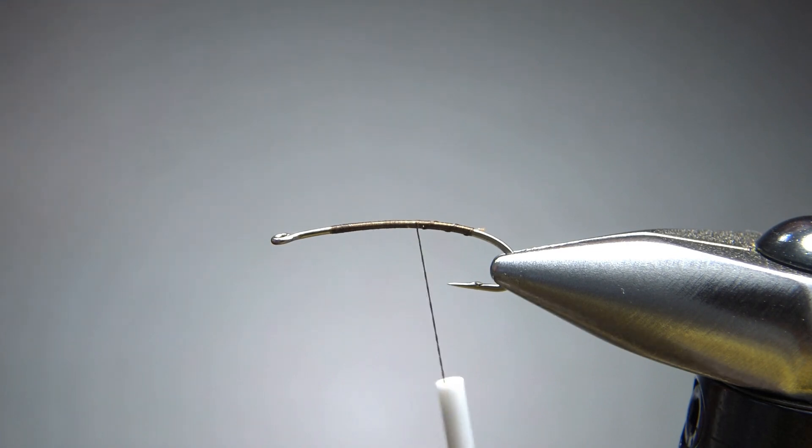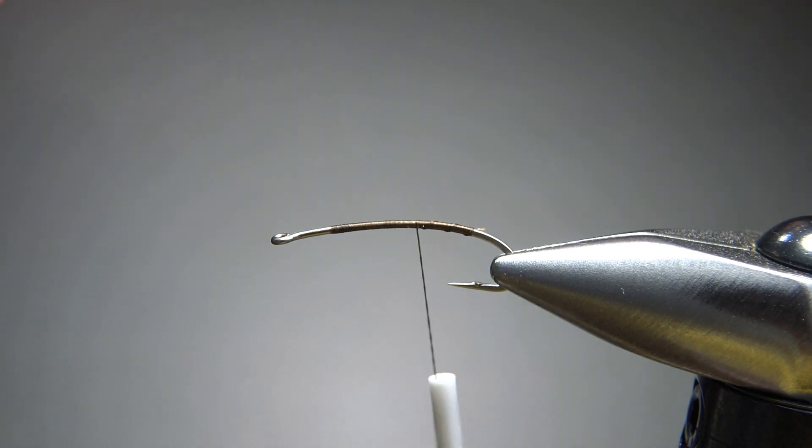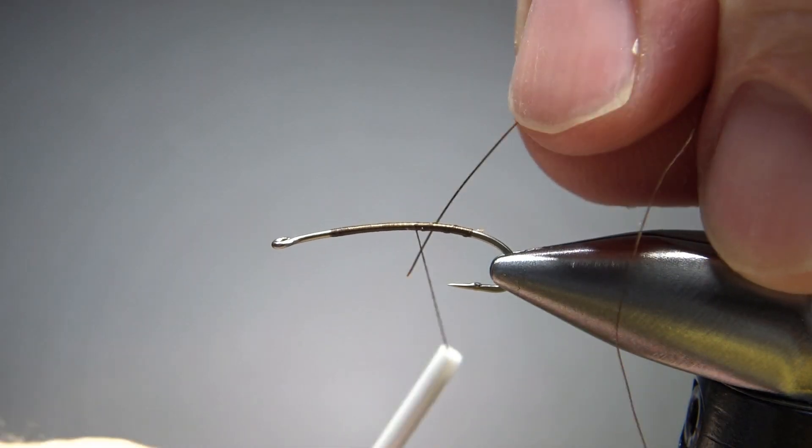We are going to put a rib on this — UTC wire, copper in a size small. Let's get this caught in right up here.